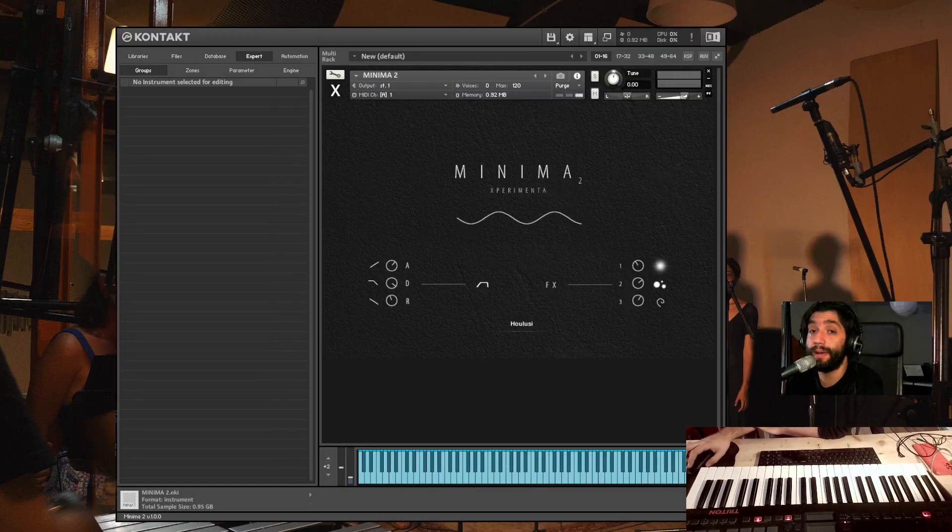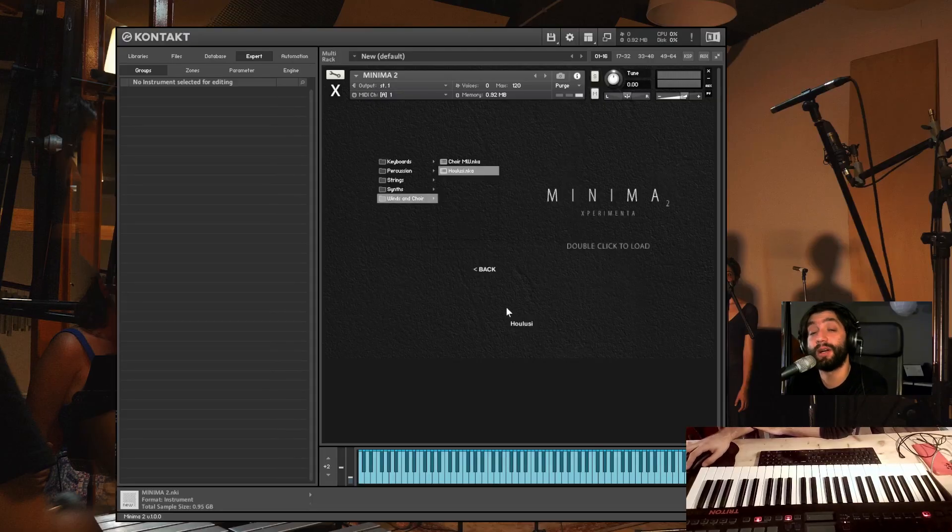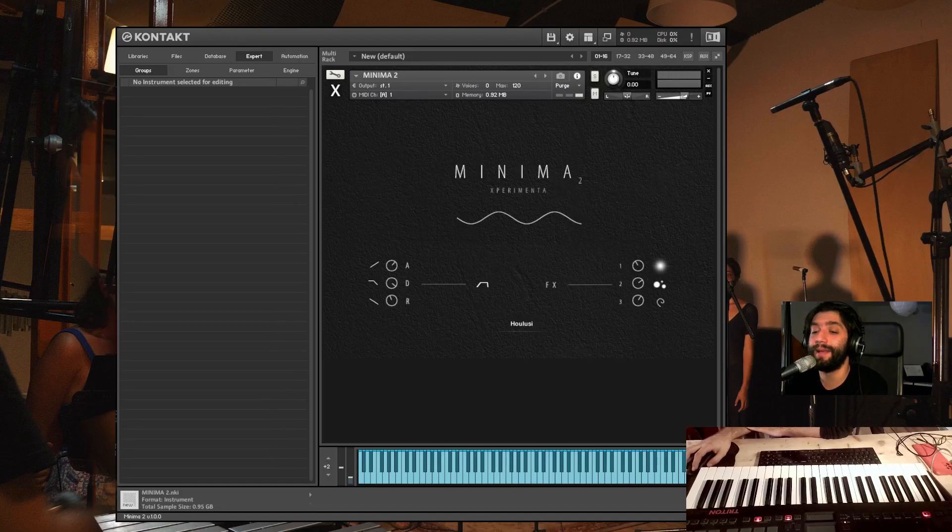So this is Minima — the first version of Minima. This collection is going to be bigger. I hope to see everyone in the Minima community and Minima family. Thank you for watching this video, and I hope to see you soon on our website, experimentaudio.com. Bye-bye.